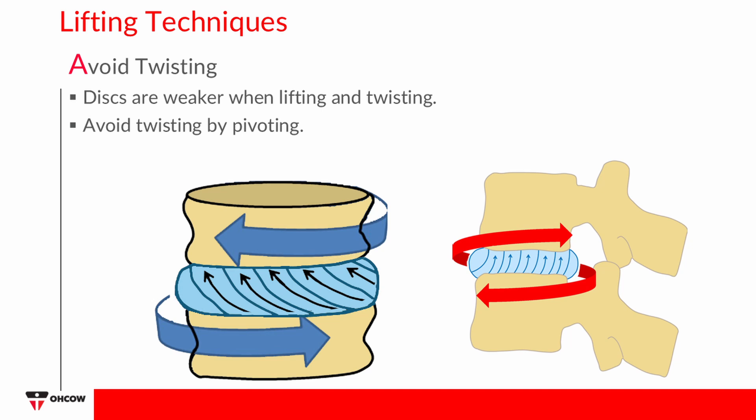Avoid Twisting: Discs are weaker when lifting is combined with twisting. The outer structure of the intervertebral disc is composed of thousands of overlapping fibers. When we twist, half of these fibers unwind, making the back half as strong as it was when standing in a neutral position. Twisting while lifting places additional stress on the spinal structures. Uncorrected, this causes the structures surrounding the discs to weaken over time, placing them at higher risk for injury.